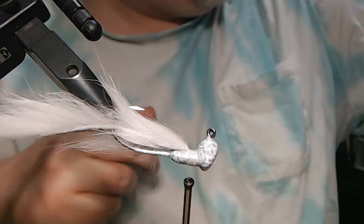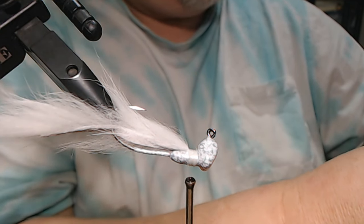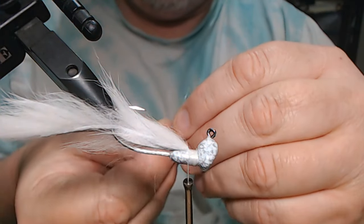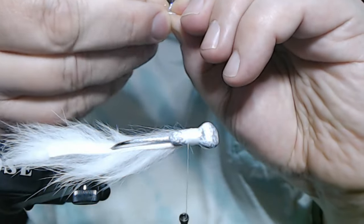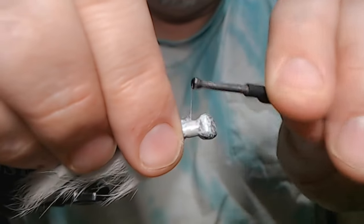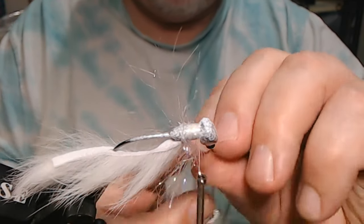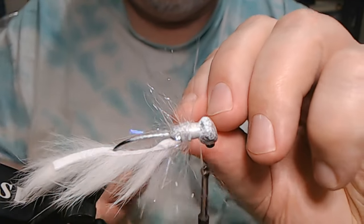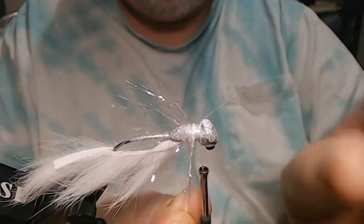In this case, we're going to take some UV pearl polar chenille. I love this stuff. I'm just going to tie it in by the tip part there. And then we're going to wrap it. What I'm going to do is preen down the fibers, just like wrapping a feather. We're going to palmer this, make sure our little strands are facing back.